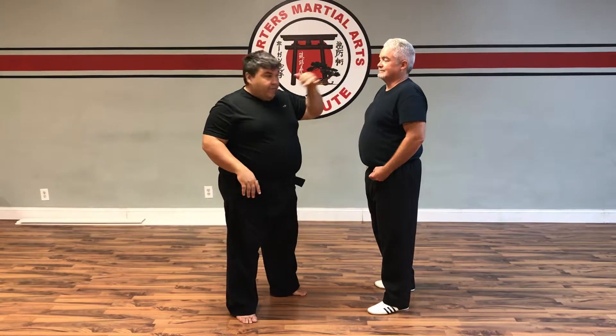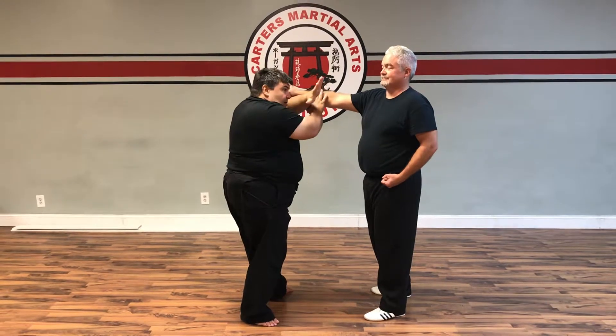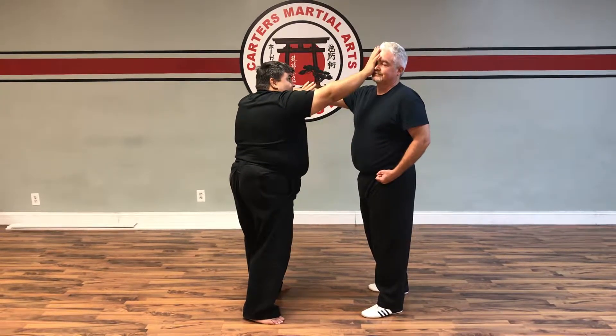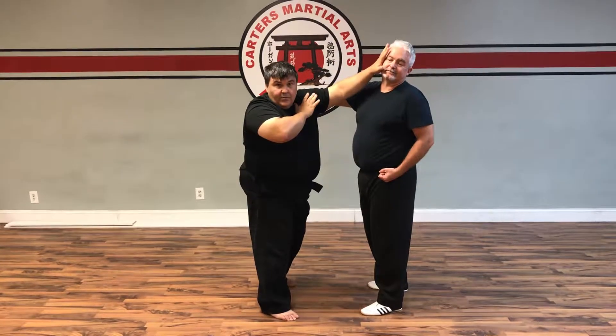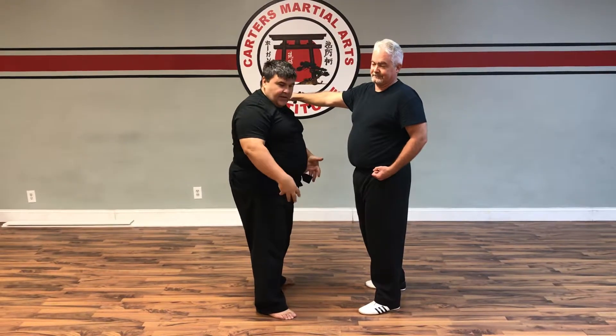That's the target we're going for. As he comes through: strike one, I'm covering two, three — right into the eye. As I do this I'm going to change hands and strike back to here — that's four. I'm going to set up my kicks; I can do any kick from here.